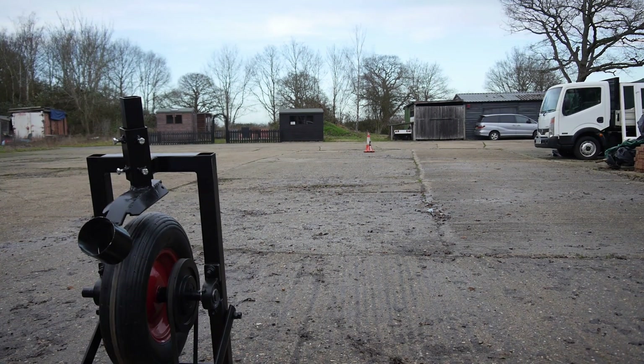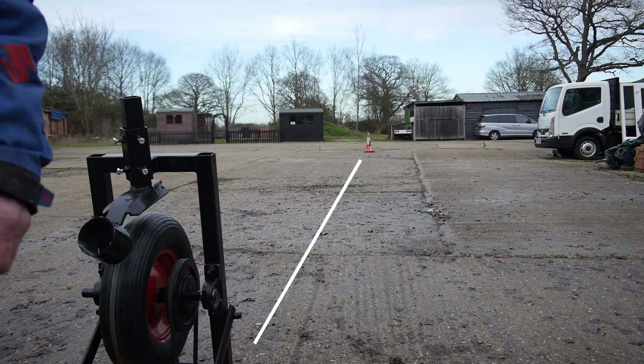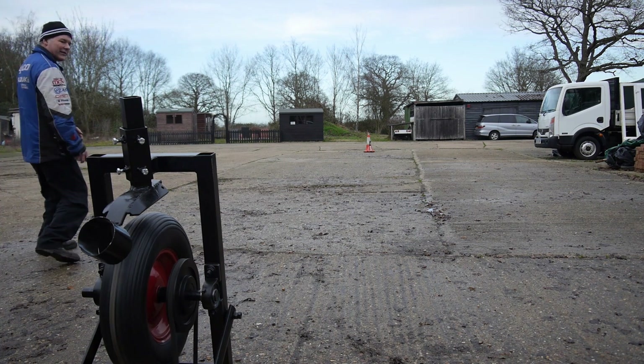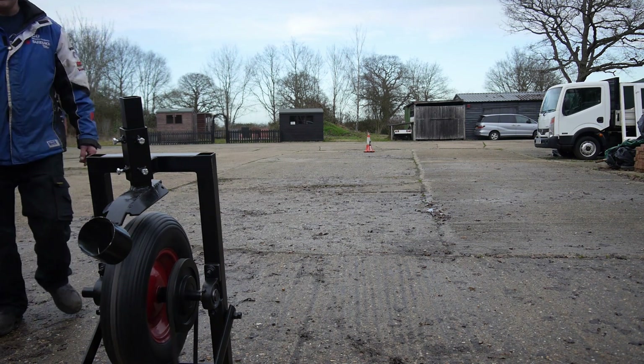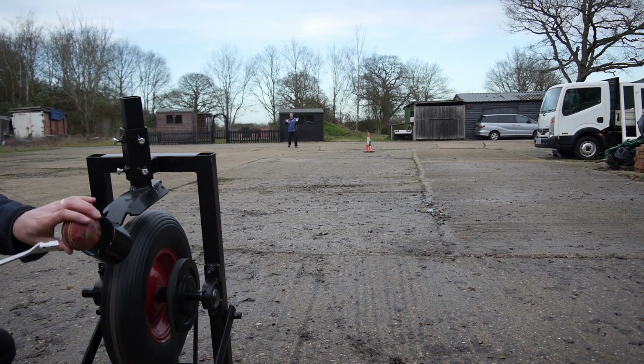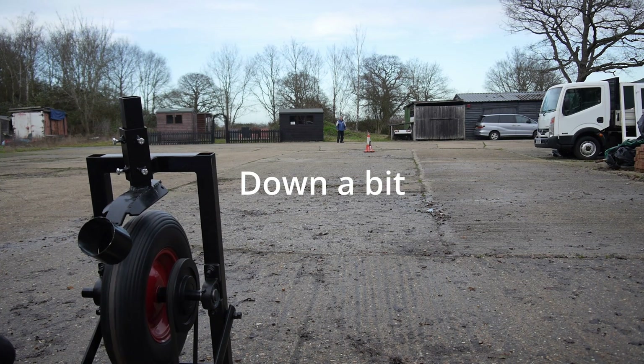A bit of distance between the wickets — now we've got 22 yards. All these are our range. That's it, mate. It's good. It's outstanding, yeah?